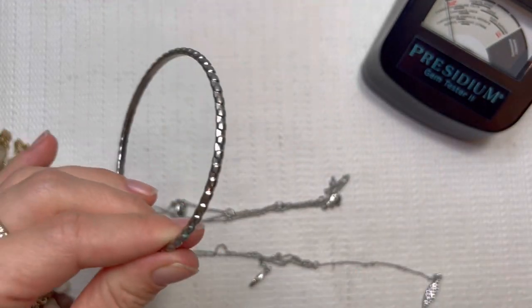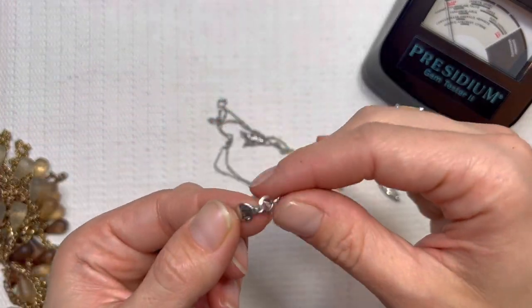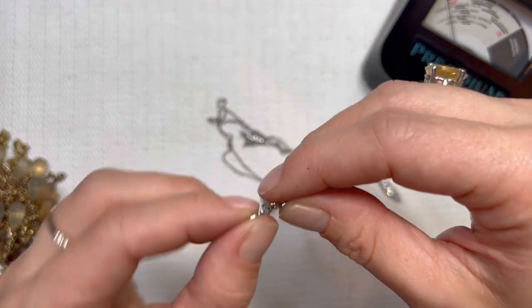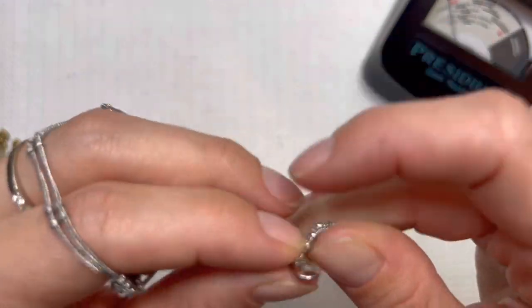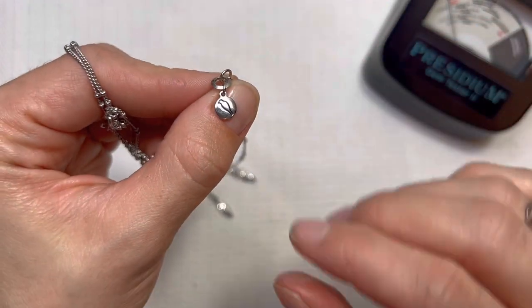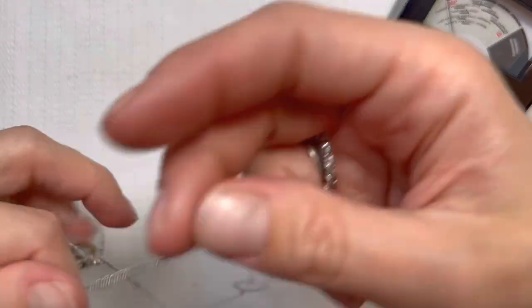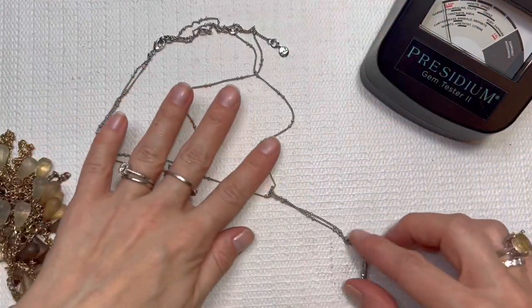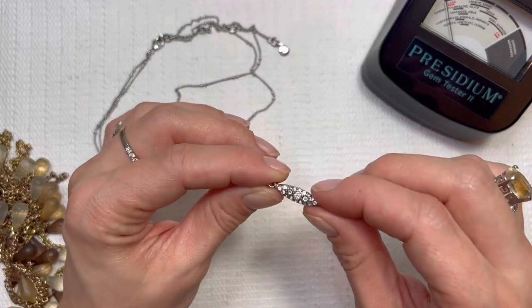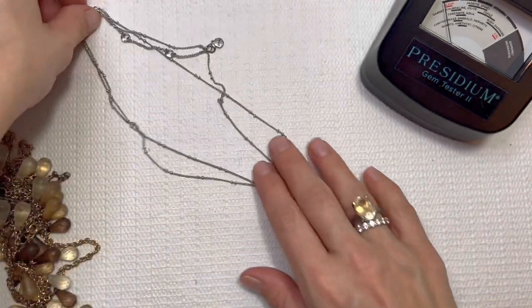Looks like it matches those other bangles — nice stack of bangles. If you want all of those, I will give them to you for $5. C&L — I've had this brand before, I have sold this brand before. I can't remember what it's called off the top of my head right now, but it's a resellable brand. It's going to be a couple of layers here with that little drop pendant. It almost looks like some feathers. Very sparkly. I'll do that one for $3.